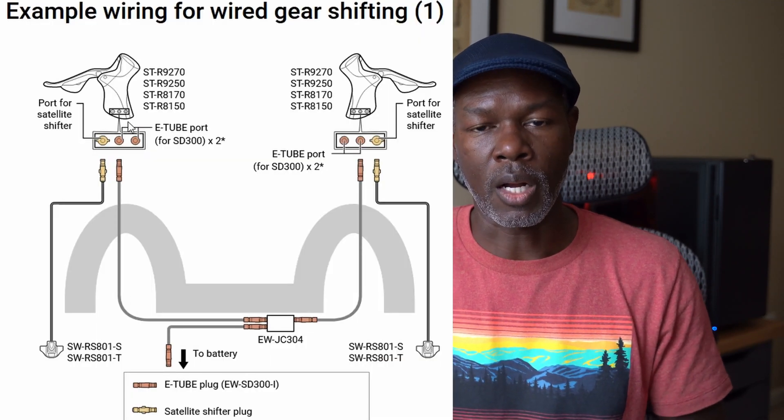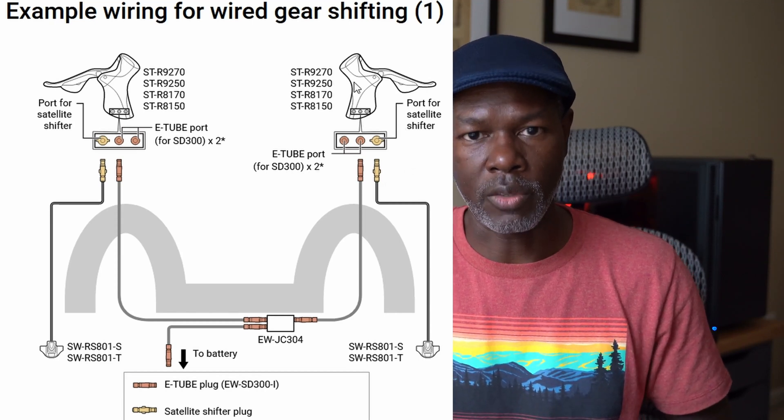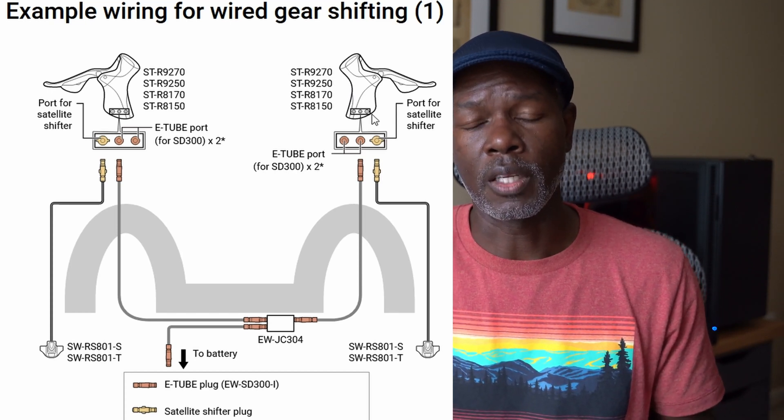For the time being, I'm not going to be able to go fully wired the way I was going. I'm now going semi-wireless, and I've already ordered the junction box. Once that comes in, I'm going to use the junction box to connect to the battery line, and then from the battery e-tube I'll break out to the left and right shift levers. That solves the problem.